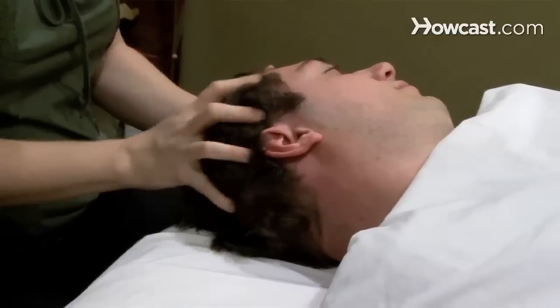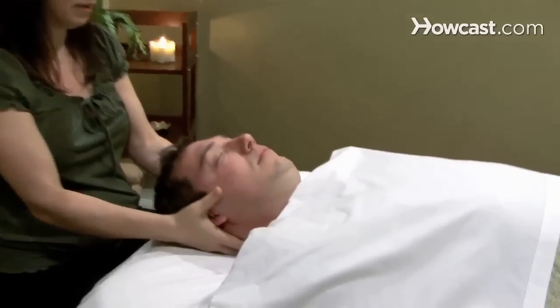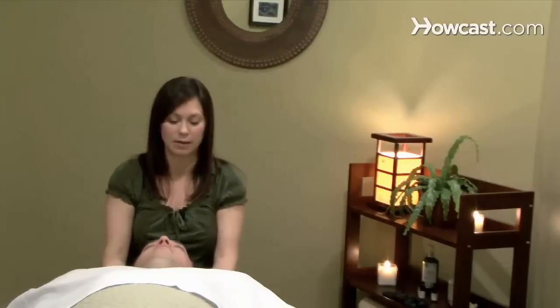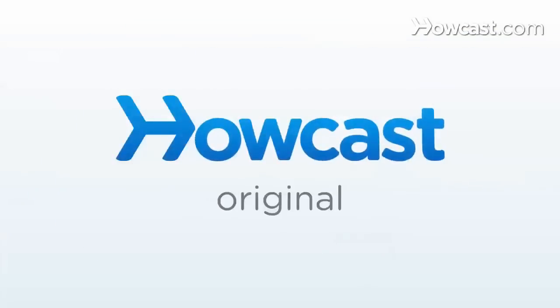There really is no wrong way to massage the scalp. And then you can end with the nice traction with your fingertips right at the base of the skull, giving a little bit of traction. And those are my tips on how to give a head massage. Thank you very much.